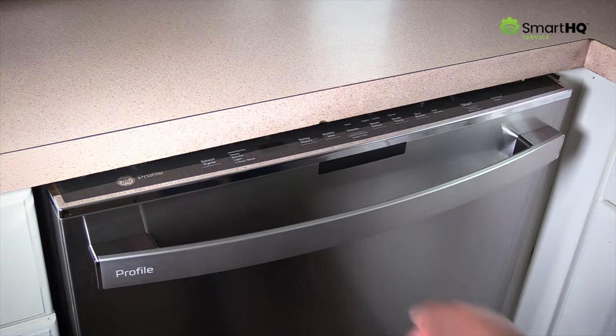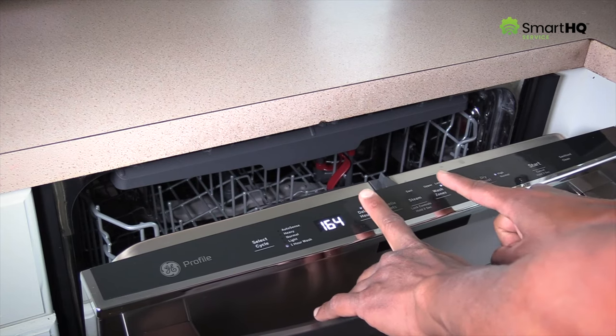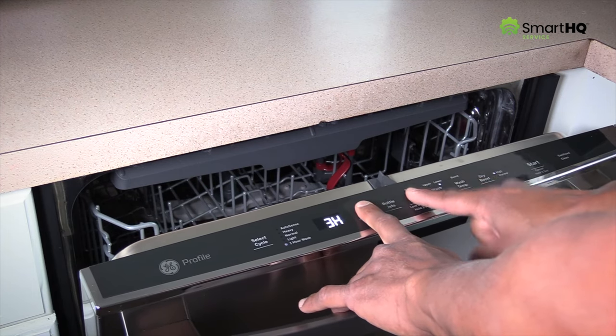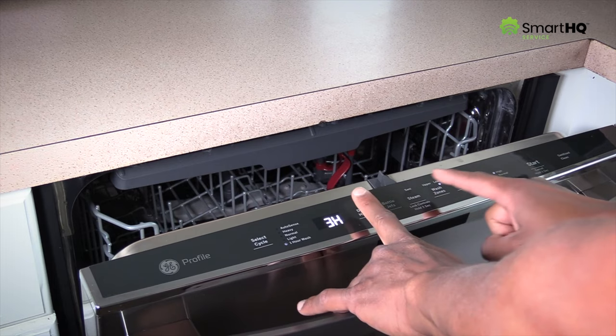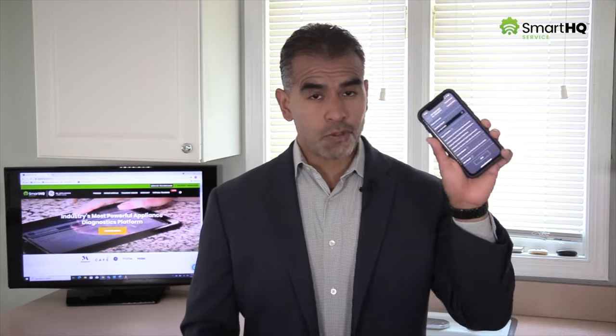Typically, a service technician would enter test mode by pressing a series of keys on the user interface in a very specific order. However, this method is often difficult because it requires you to memorize each product's individual key code sequence, which may be different. But with SmartHQ Service, entering service mode is simple and activating individual components is as easy as turning on a light switch. The first thing you'll need to do is connect your Bluetooth module to the dishwasher's Ethernet port, located behind the toe kick plate.